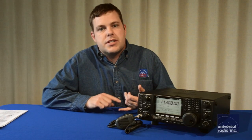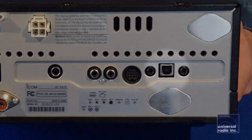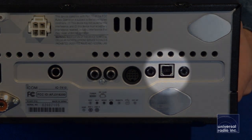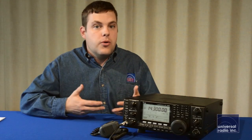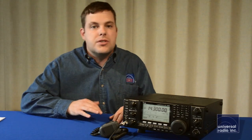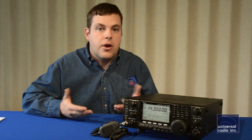Another nice feature is this has a USB connection on the back, and if you use ICOM's RSBA1 IP control software, it lets you remote control the radio through the internet or through your network. You can have the radio installed in one room in the house but still control it from another computer anywhere in the house.